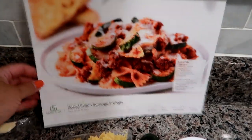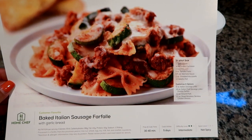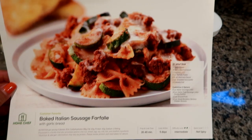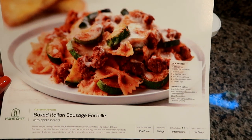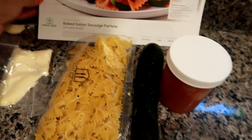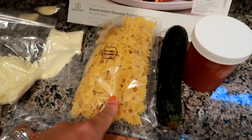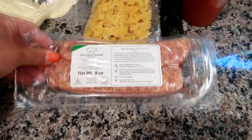Tonight I'm doing a Home Chef dinner — the baked Italian sausage farfalle. If you've been watching my channel for a while, you know I love anything pasta, sausage, or baked, especially a pasta bake. I've got all the ingredients laid out. I'm going to get the farfalle noodles going, slice up the zucchini, get the sausage out of the casing and fry that up.